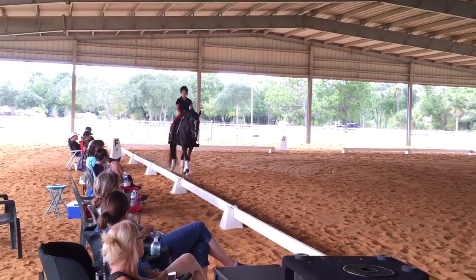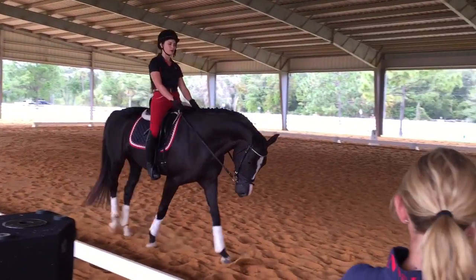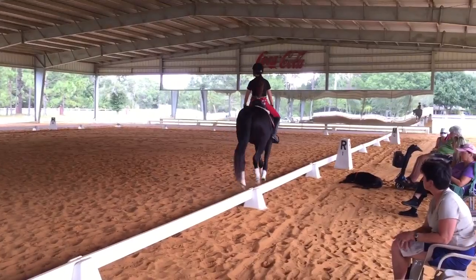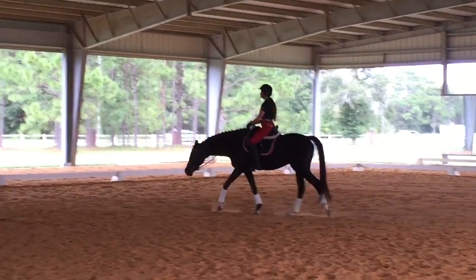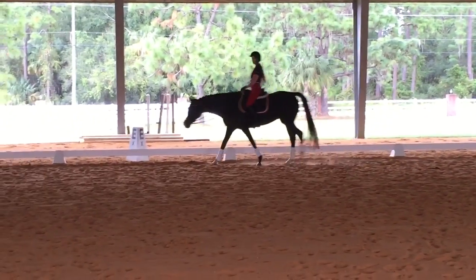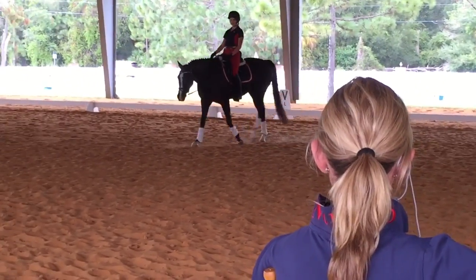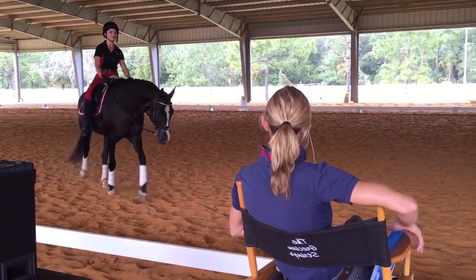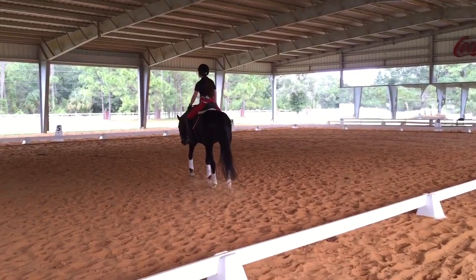Let her have a little walk. The running is not going to be a problem — that's just strength building. What you really need to focus on after these regionals are over is control before and after, because what happens in between is only strength building over time. Your ability to set it up so that she's over her back and in front of your leg — and the same when you bring her back — is going to determine how successful the extension itself is. Then maybe finish with a little trot work, not the lengthenings, but tempo control and a little bit of cadence.